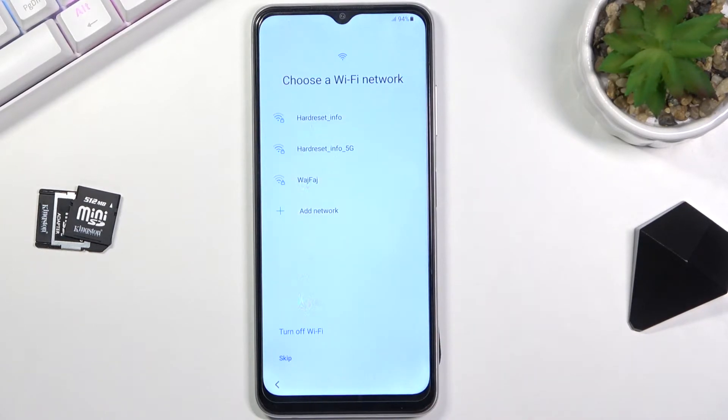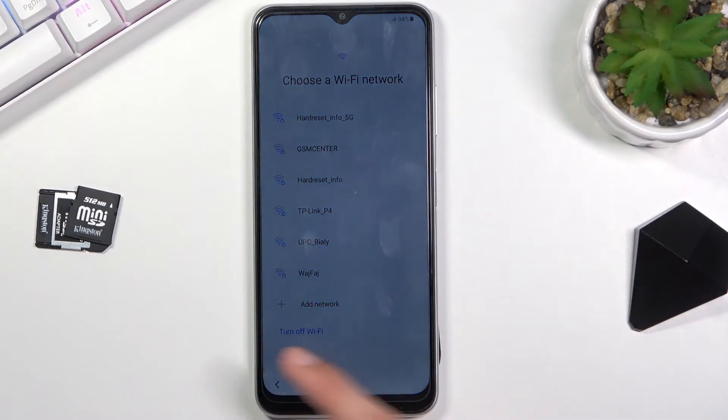Choose a Wi-Fi. If you have a Wi-Fi connection nearby you can connect to it. If this device is completely brand new, straight out of the box and unsealed, then you are literally forced to connect to Wi-Fi for some odd reason. But if this device isn't brand new, like for me, I can simply skip it.